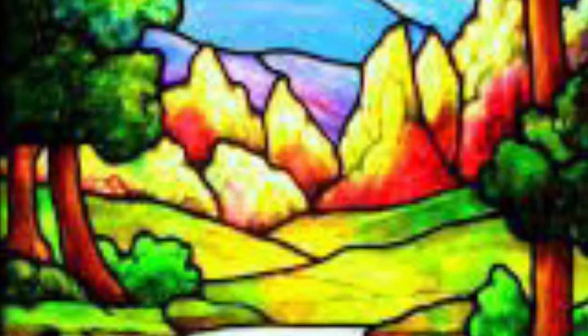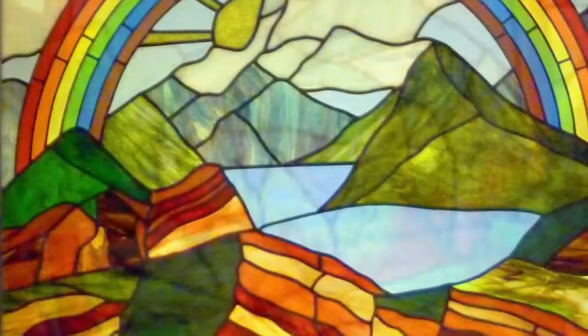Hi second grade! Today we're going to be finishing up our landscapes. Today is going to be a painting day, but check out this stained glass window — it's going to be our inspiration for today.